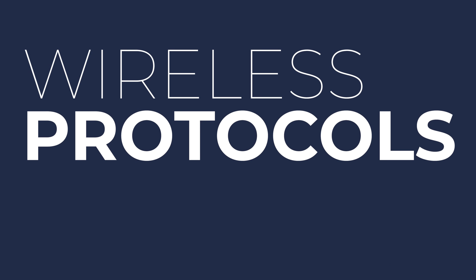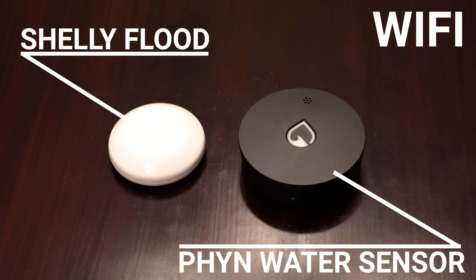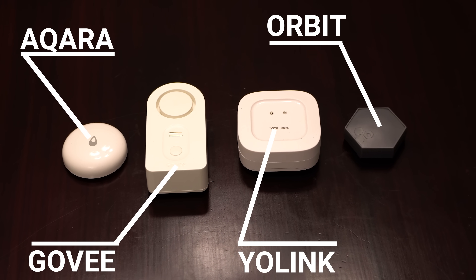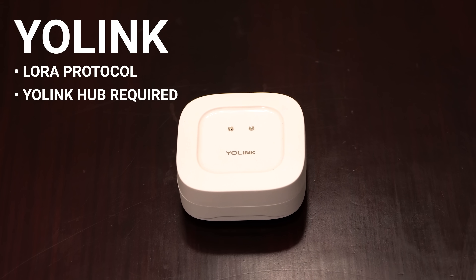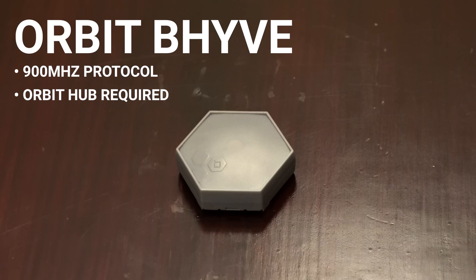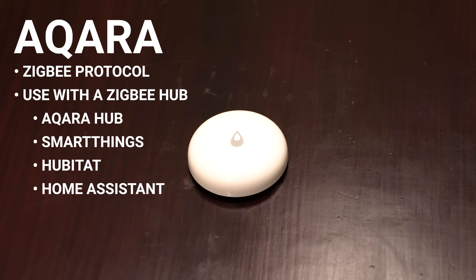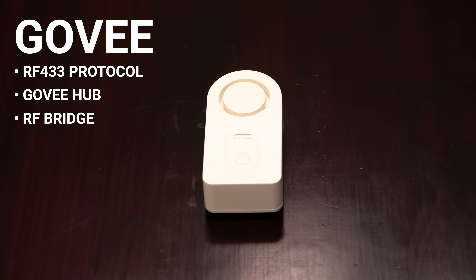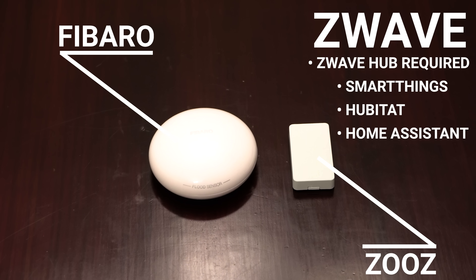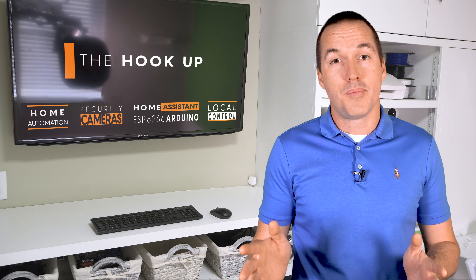The biggest factor limiting your options is the protocol each sensor uses. The Shelly Flood and Finn smart water sensor are WiFi sensors, so anyone can use them without a hub. The Aqara, Yolink, Govee, and Orbit Beehive are hub-based. Yolink uses a proprietary LoRa protocol, and Orbit Beehive uses a proprietary 900MHz protocol — both require their own hubs. The Aqara uses Zigbee, compatible with SmartThings, Hubitat, or Home Assistant. Govee uses RF433, which can work with an existing RF bridge. Zooz and Fibaro are Z-Wave and need a corresponding Z-Wave hub. If none of that means anything to you, avoid Z-Wave sensors.